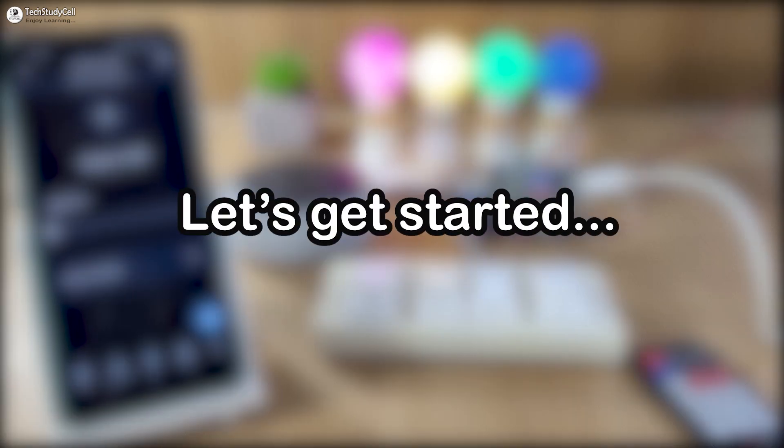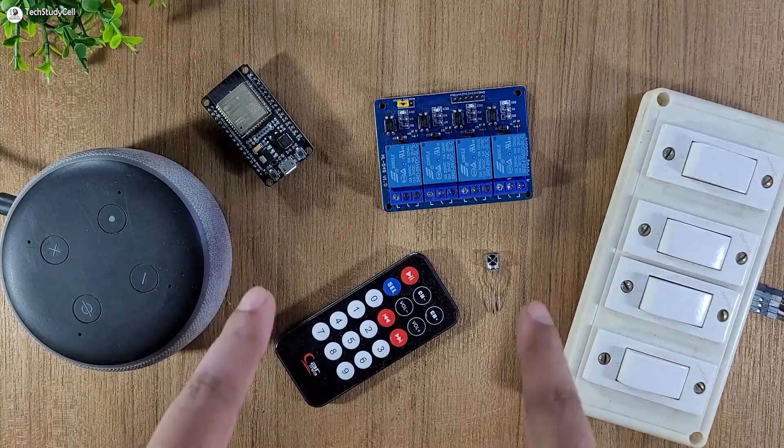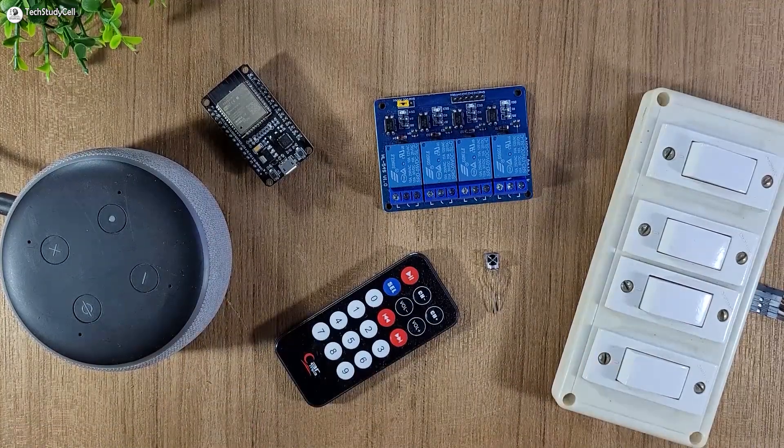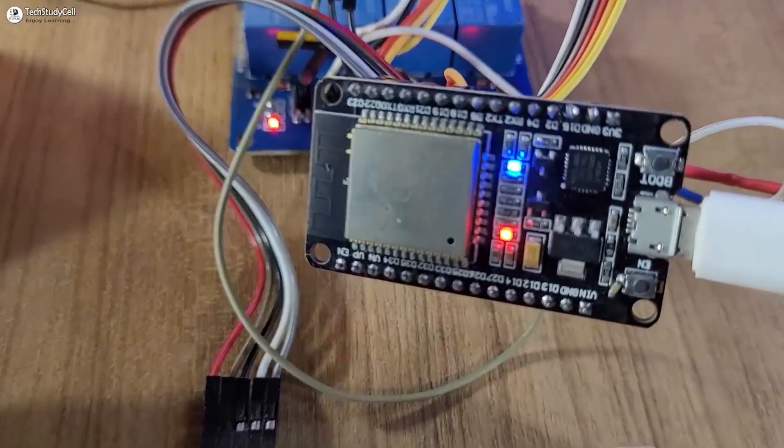So these are very useful projects — without any further delay, let's get started. These are the required components for this project. Now you have to connect all these components as per the circuit diagram. In the circuit, I have given the 5-volt DC supply and I have used an active low relay module, so for a low signal the relay will turn on. As you can see the circuit is very simple — you can easily make it without using any PCB.